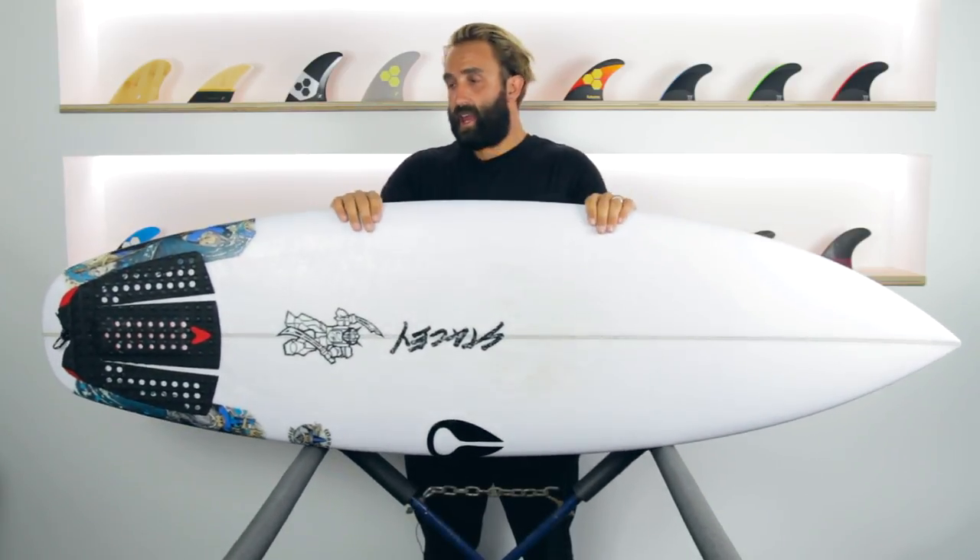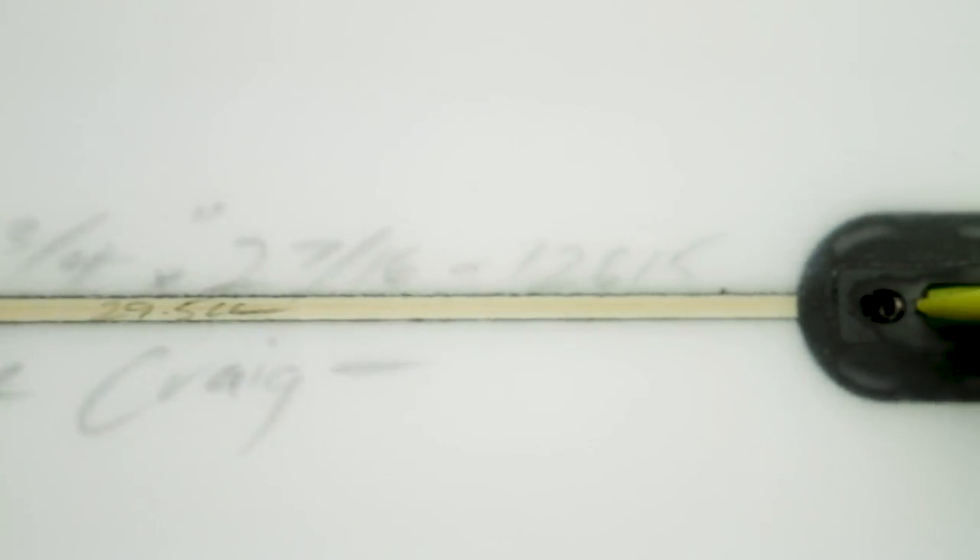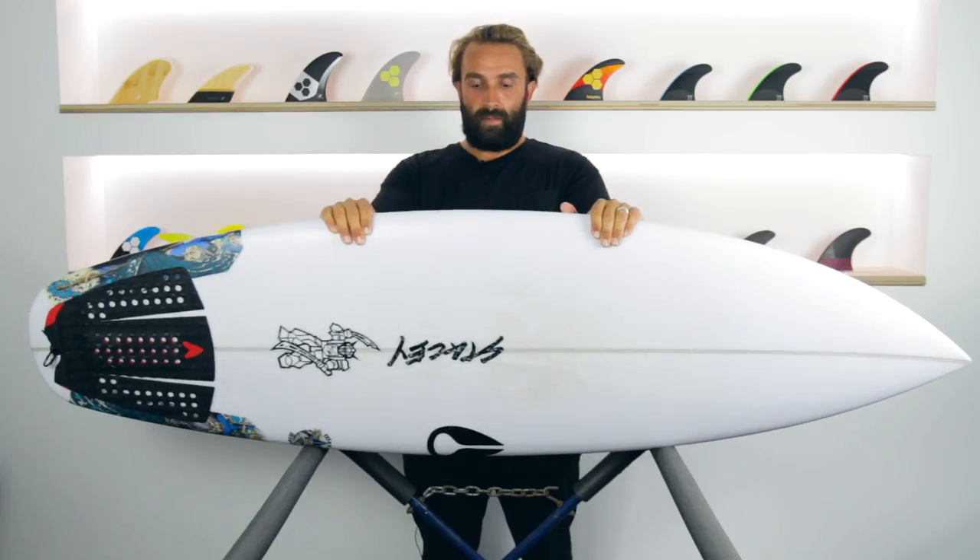The Wave Slave I've been riding here is a 5'9", coming in at 5'9", 19 and 3 quarters, 2 and 7 sixteenths, which is spot on 29.5 litres — my magic number.